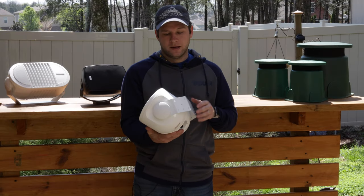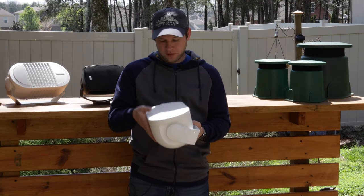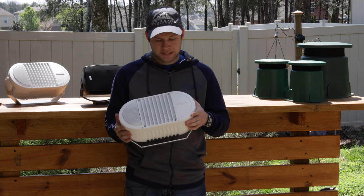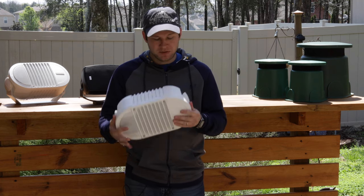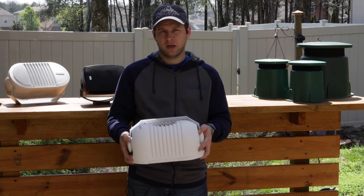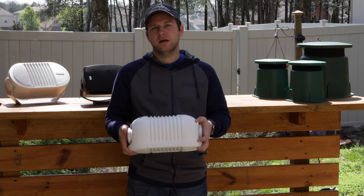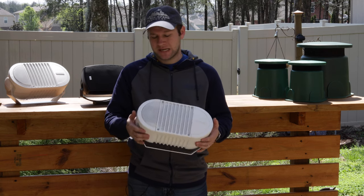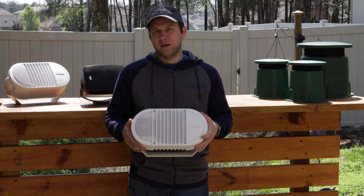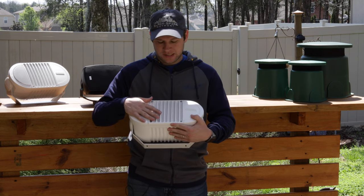Today we've got a review of the Bogan Communications A6T speaker. This is going to be very similar to the transformer model of the Near Audio A6. This is the A6T — the transformer model in white — so you've got a six-inch speaker.